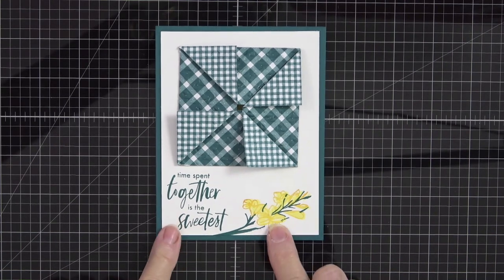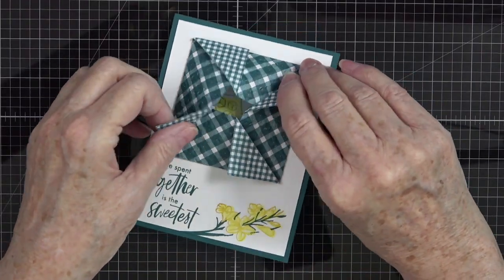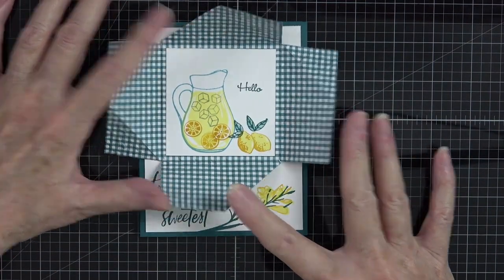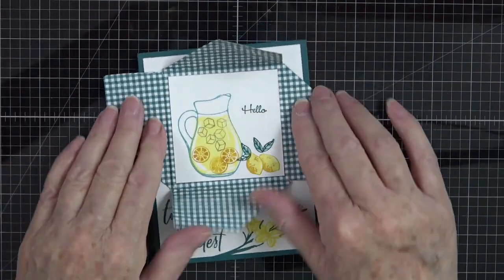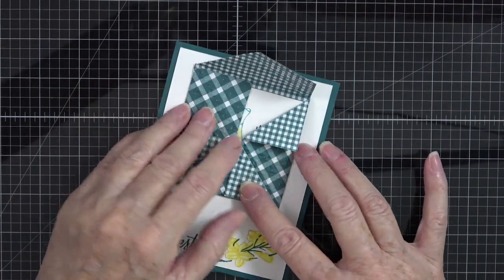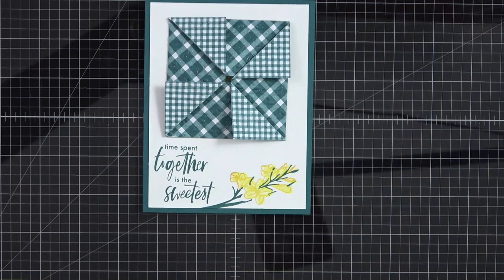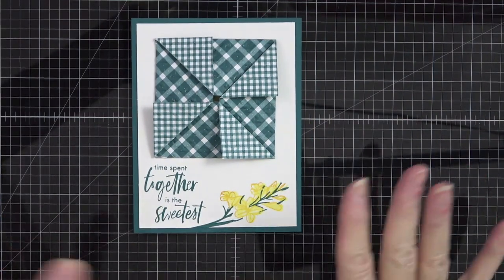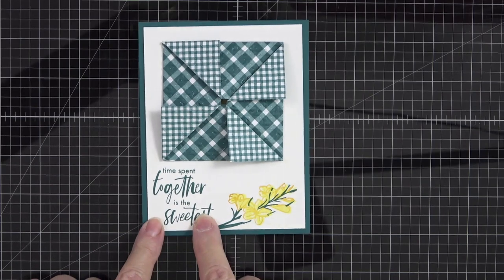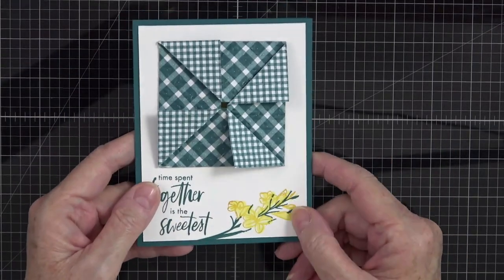Look at this beautiful card we're going to make today — a pinwheel card with a twist. It opens up to reveal either a message or an image on the inside. It looks complicated but it could not be simpler. Everything goes back together and you just tuck that one corner back under to close it. It fits in a regular A2 card size envelope, making it a beautiful card to send to anyone.